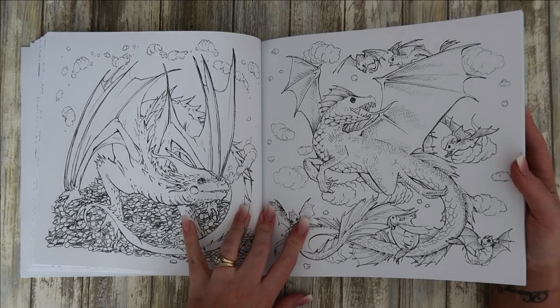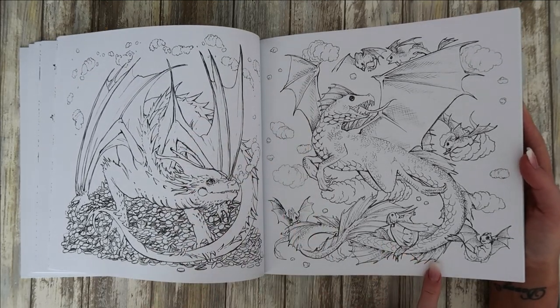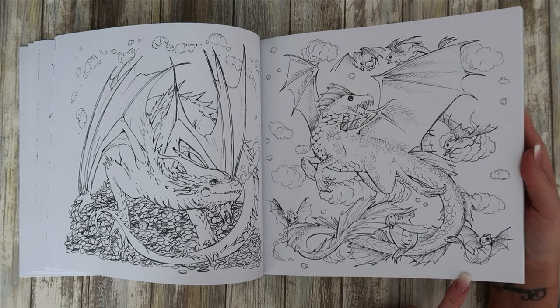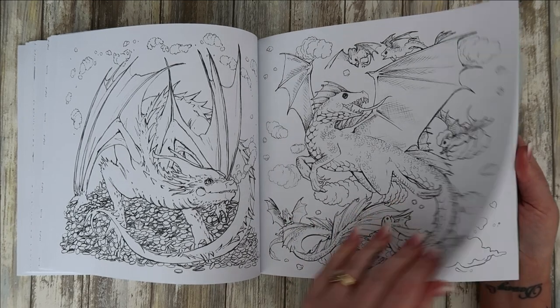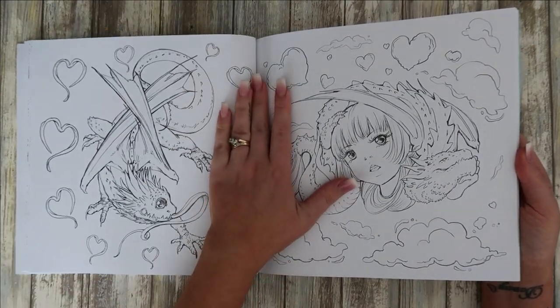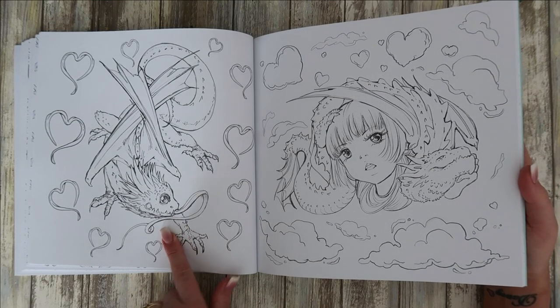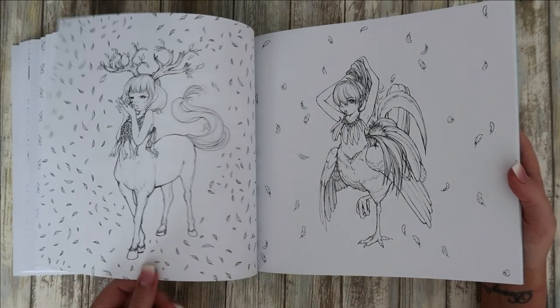That should be out of Shrek! And then a dragon with a hole — its little babies are cute. Oh my gosh.